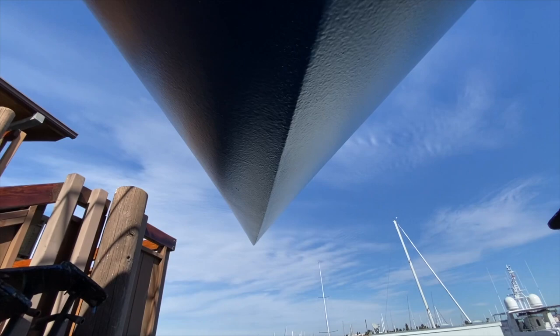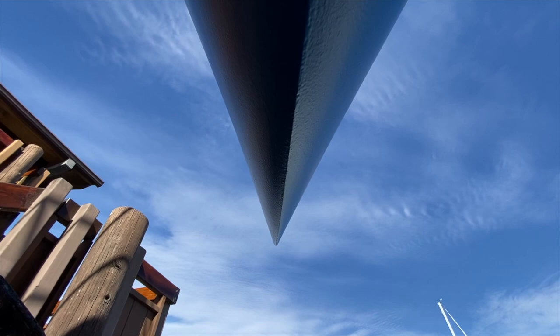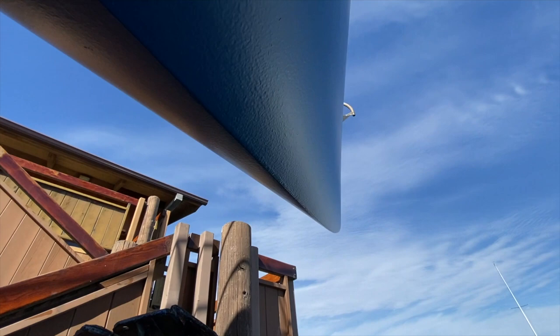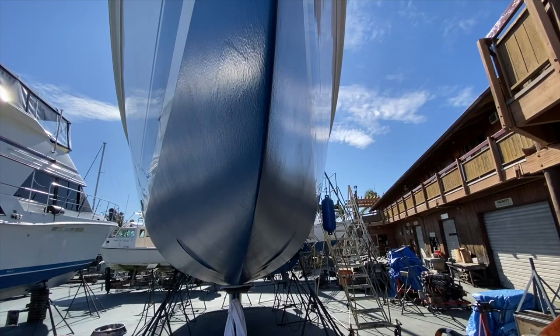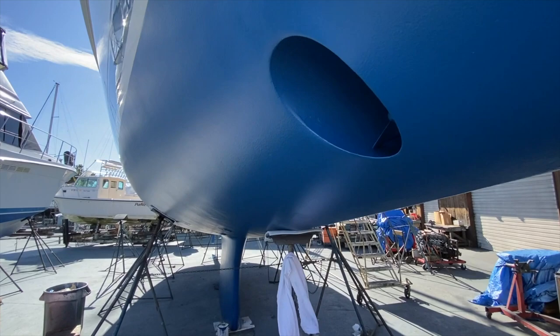One thing I want to point out is the hollow bow. You can see how it really flares out quickly and then comes to a nice point. Glenn Henderson designed this, and it does a remarkable job on entry to the seas, while also creating the inertia to get the boat up to hull speed quicker.